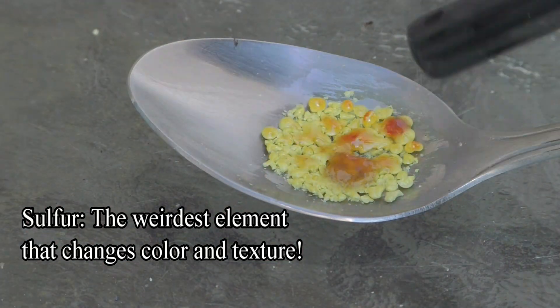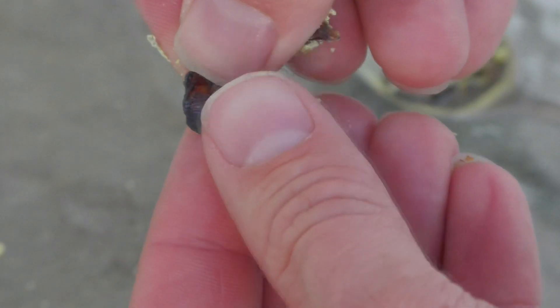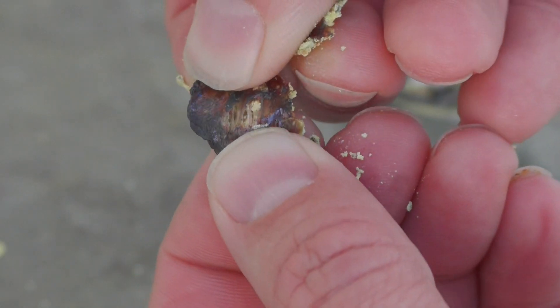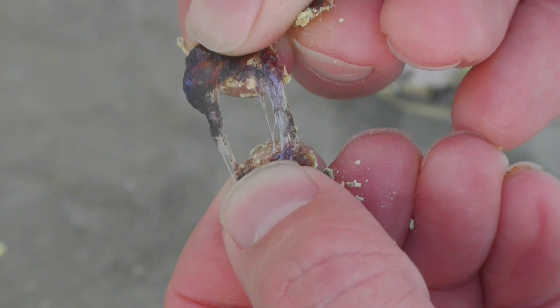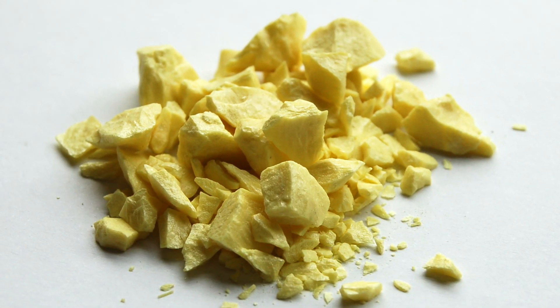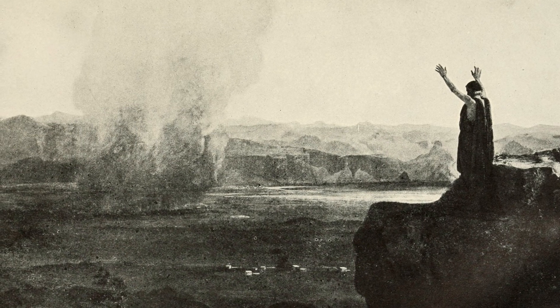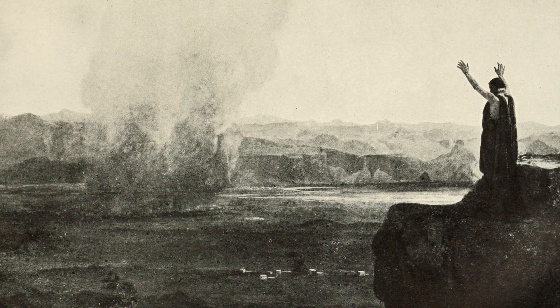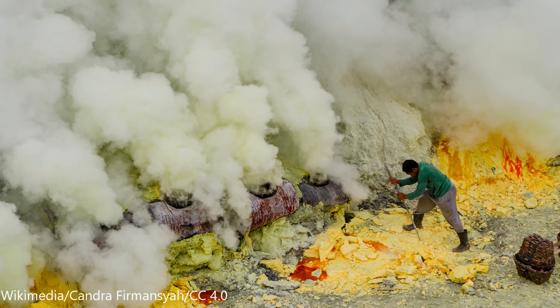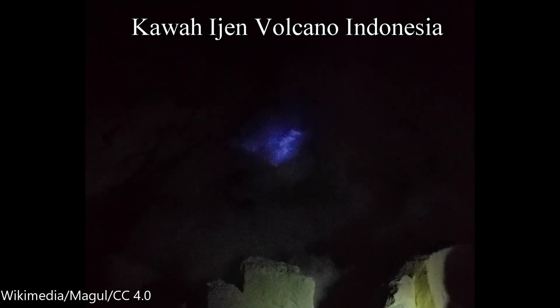Sulfur has some of the weirdest properties of any element on the periodic table. It can be a brittle solid element, or it can bend like rubber. It can also change color. This yellow element has been known since ancient times and is mentioned in the Bible as brimstone. Its nauseating rotten egg smell is noticeable around volcanic vents. The Indonesian volcano Kawah Ijen is known for its sulfur eruptions of red liquid sulfur that emits blue flames, which can only be seen at night.